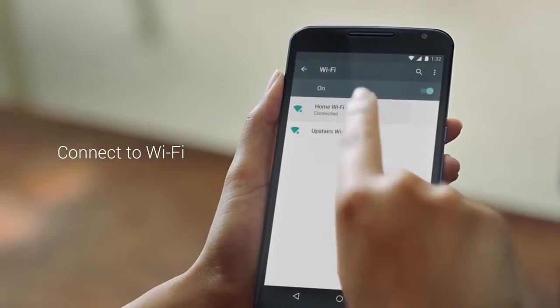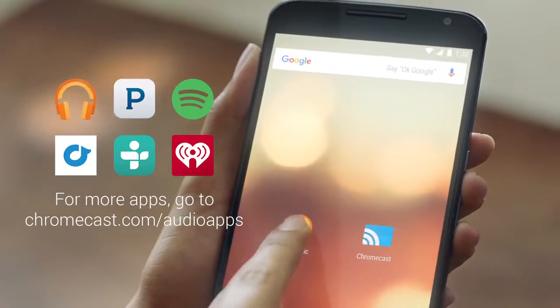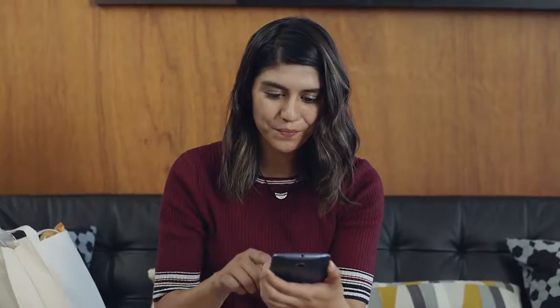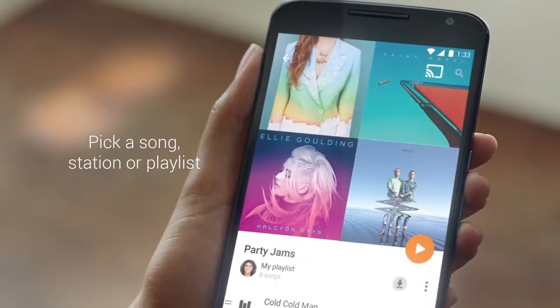Connect to Wi-Fi. Open a Cast-enabled audio app. Pick a song, station, or playlist. And then simply press the Cast button.